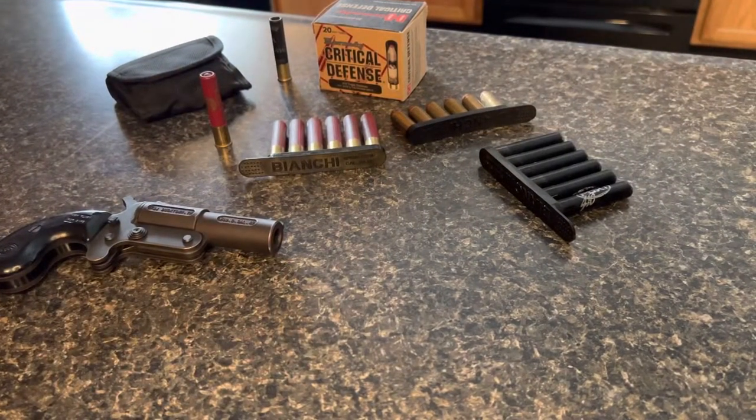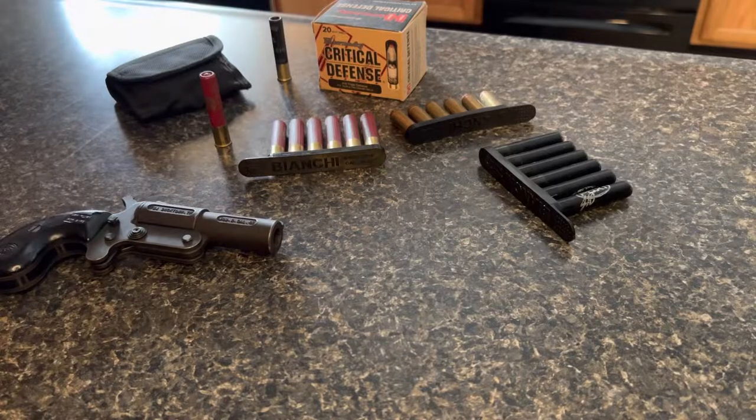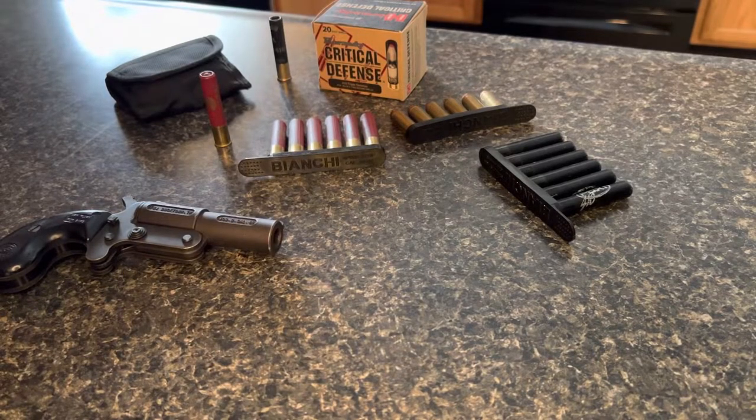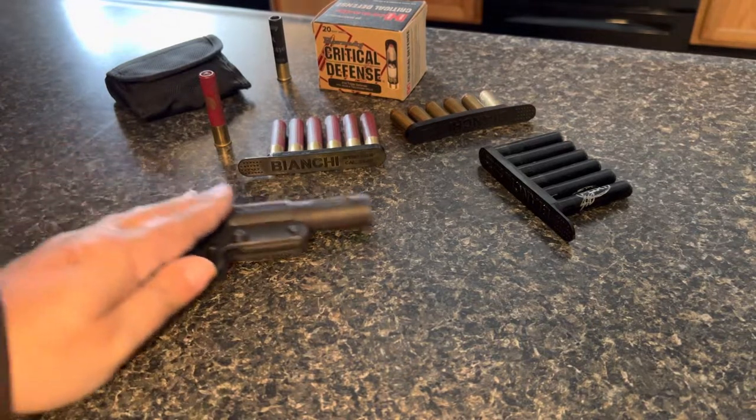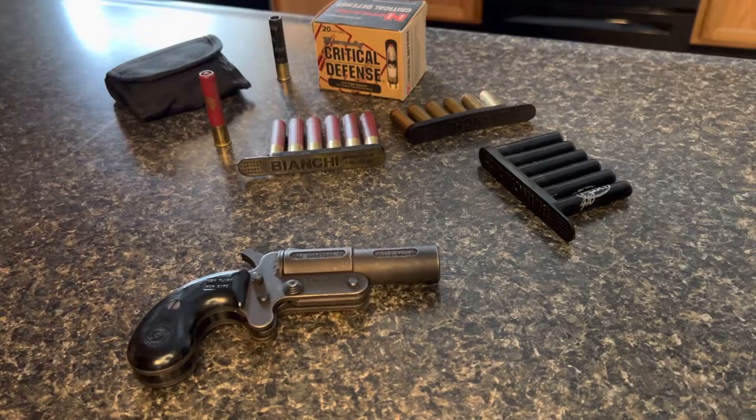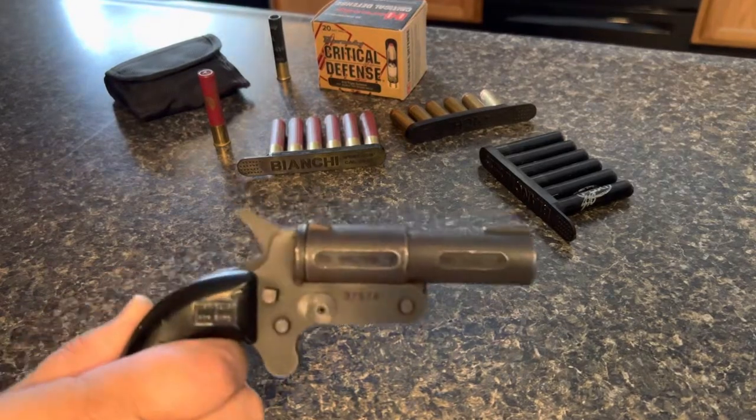Alright everybody, welcome back to the channel, jackrabbit13. Today I want to go over something a little bit different. As everybody can tell, I got some things laid out here and we're going to go over this today.